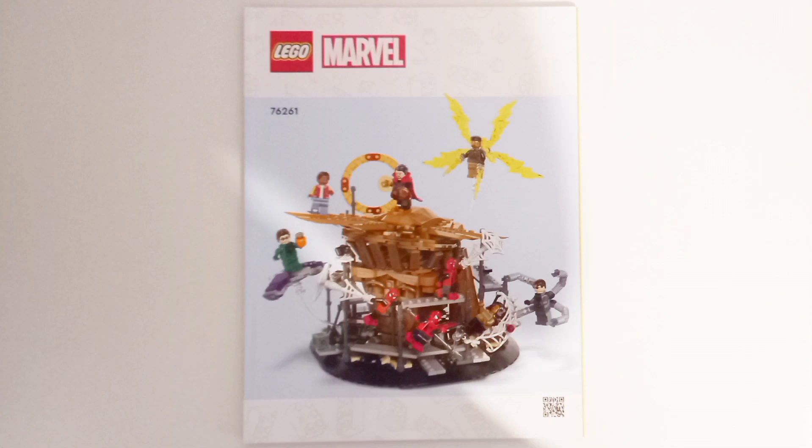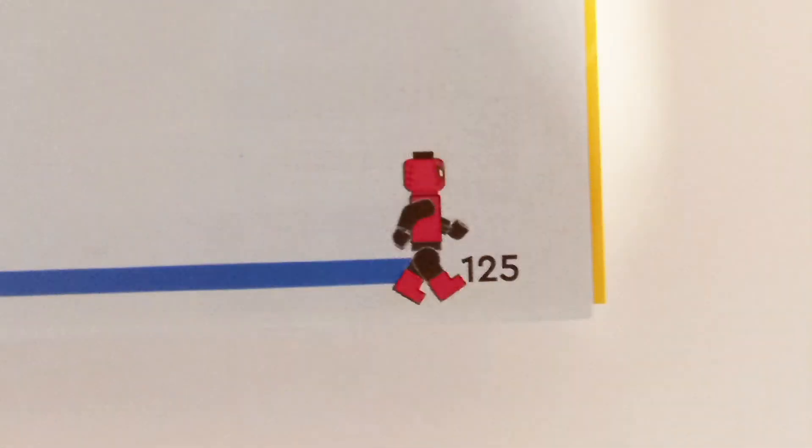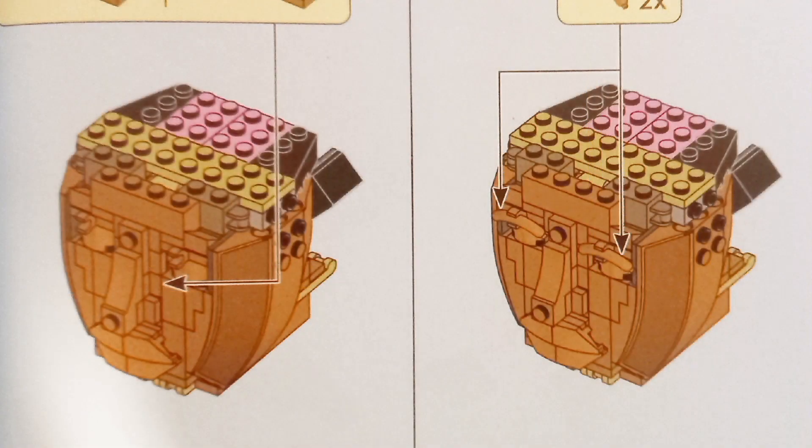The instructions have a bland CG render of the set at the front, a vignette at the back, Spider-Man running across the progress bar, and a neat easter egg of using pink bricks to build up the inside of the statue's head — kind of like a brain.